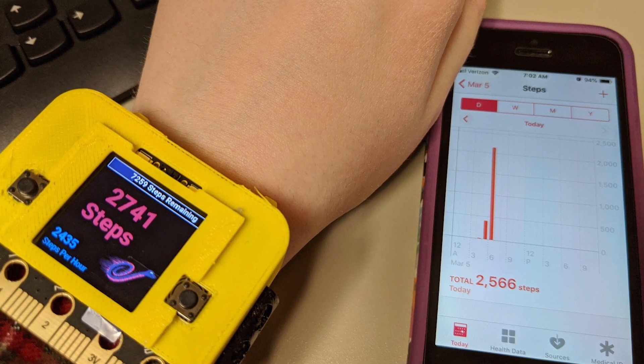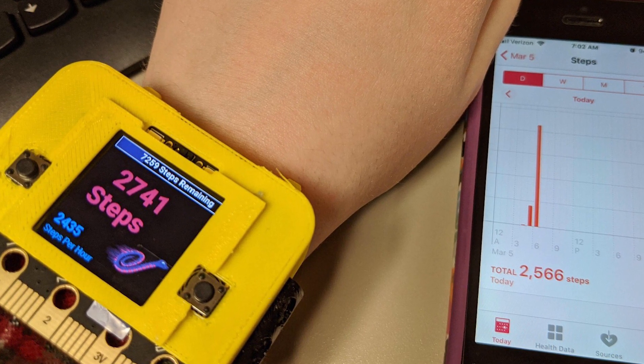Before everything went nuts, I actually did have a chance to wear it at work. I'm on my feet basically all day because I'm an AV technician. The step count was very accurate to what my phone was reading, which was cool. I had it on starting at about 5:30 in the morning, and the battery lasted until about 5pm when I got home — so about five hours at half brightness on the screen.